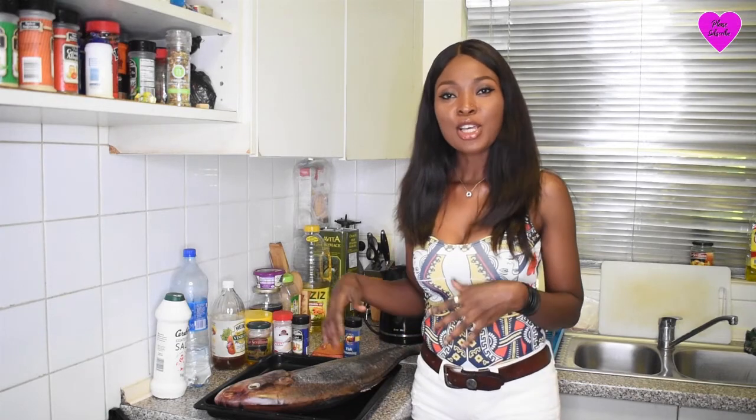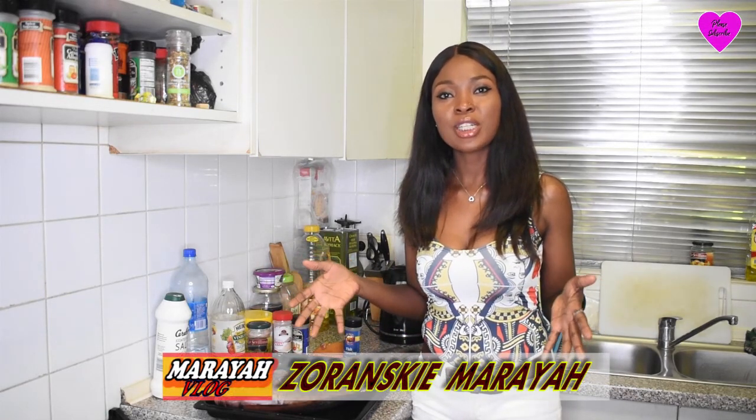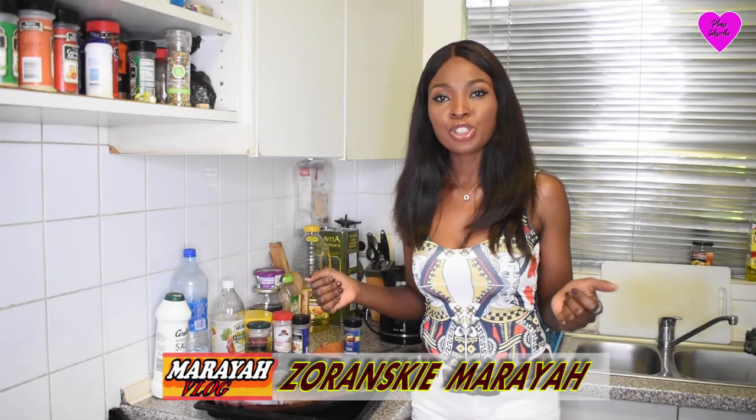Hey everyone! Welcome back to my channel. My name is Duranski Mariah. So today in this video, I'll be showing you guys how I barbecue and grill a whole fish.